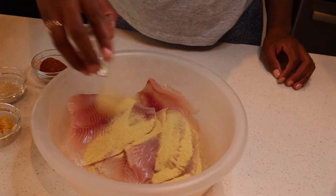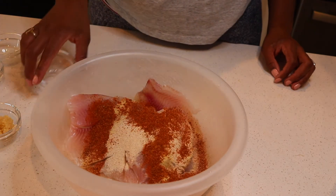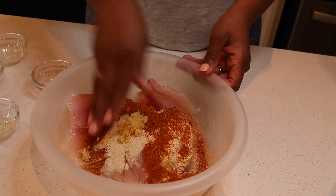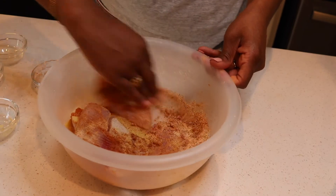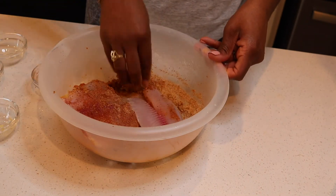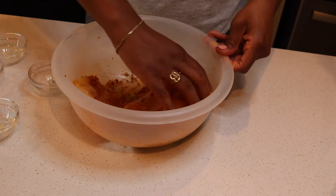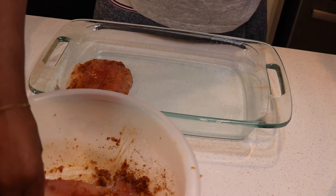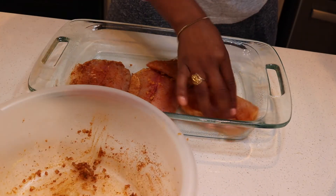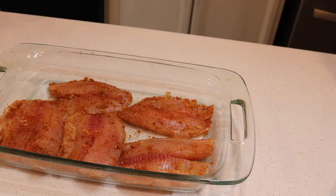Let's cook and prep our fish. Add some adobo seasoning, onion powder, Old Bay seasoning, and some minced garlic, then mix it up. Spray your pan with cooking spray to prevent the fish from sticking, add your fish in, and set your oven to broil. Cook the fish for 10 to 15 minutes. I also added a little bit of water just to prevent it from drying out.